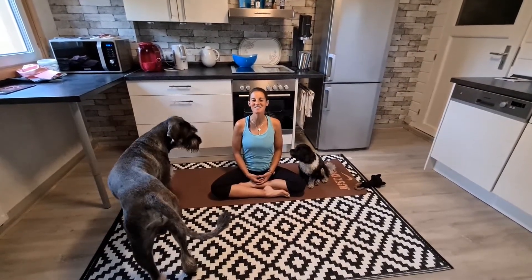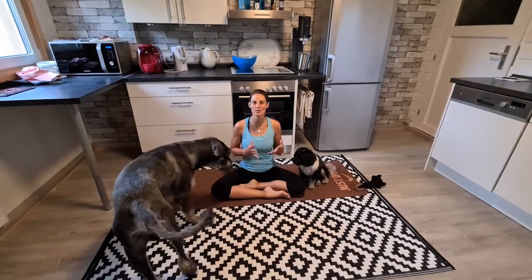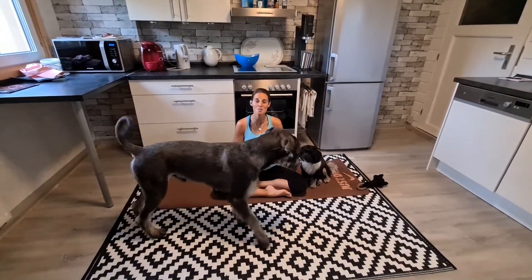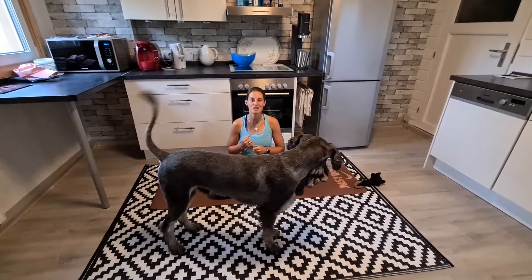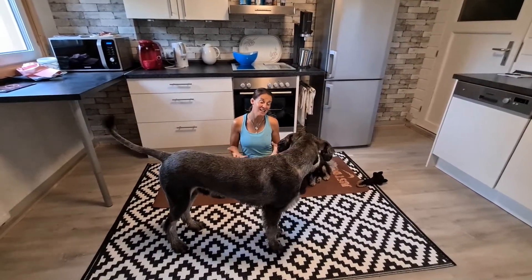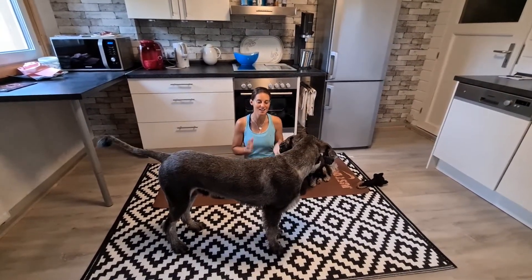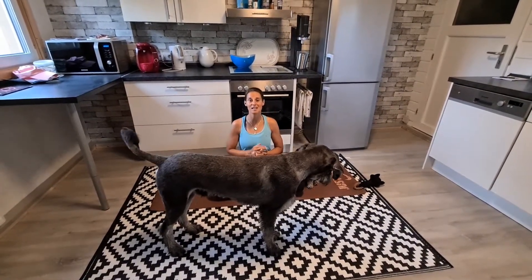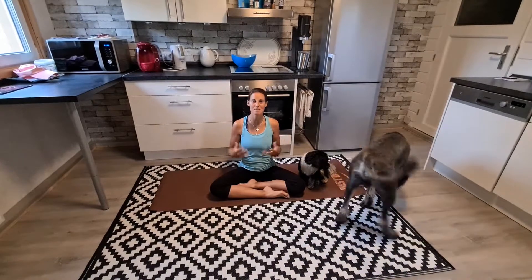Good morning. Today I'm gonna have a little morning flow. I don't have a lot of time, I'm pretty sore, and I need to go home still with my bike, so I need to ride like 15k. It's gonna take a long time and a lot of effort to pull this dog with me, so I'm just gonna have a little yoga flow to loosen up my muscles.